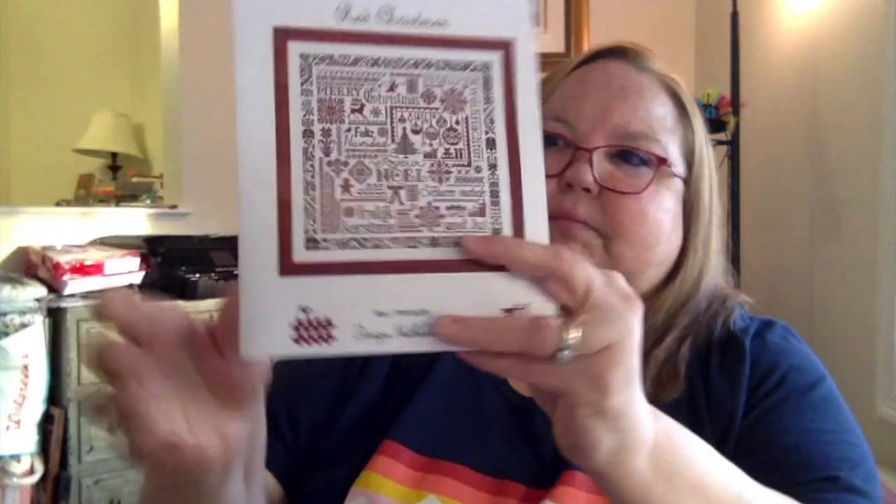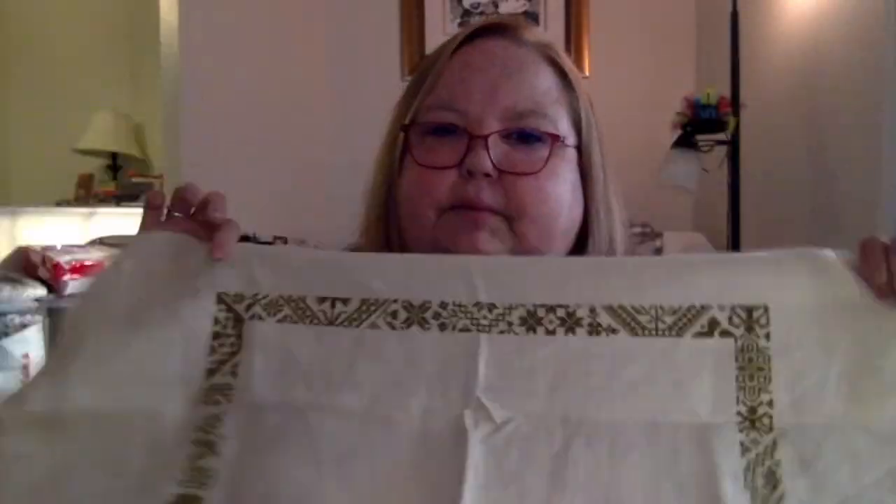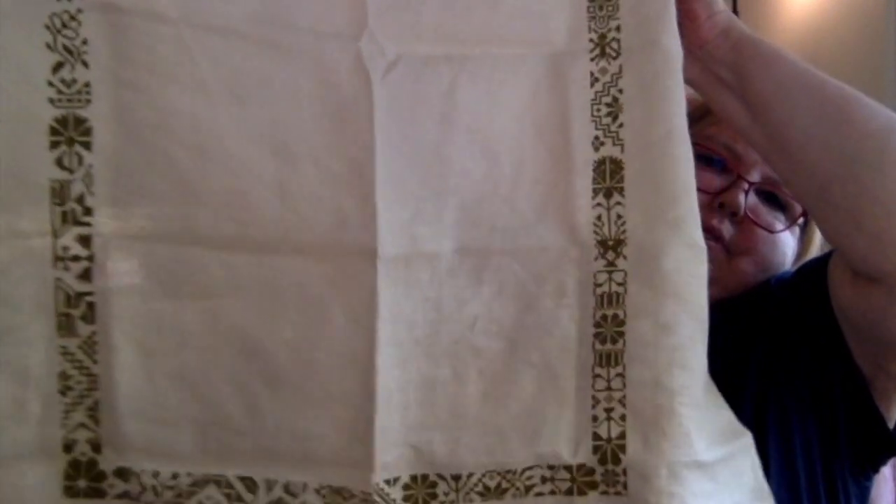The first one I have is Jardin Privé's Red Christmas. Every one of my things has a little card with the information on it. It's on 32-count Belfast Linen in Cream, and this pattern actually came with a green conversion. I did the border. I have to be honest — I absolutely love stitching on this linen. Linen is a fairly new thing for me. I haven't done very much on linen at all, and I like the way it feels in my hand. As of late, about 90% of my stitching is in hand instead of in a Q-snap or a hoop, and the linen feels so nice.